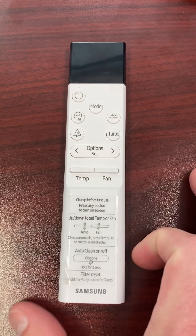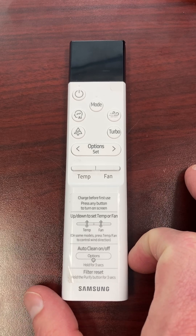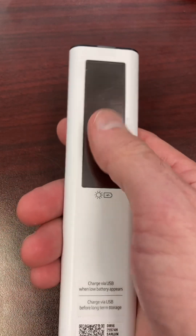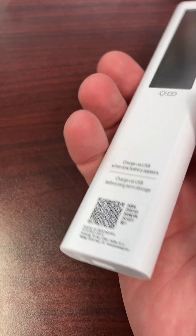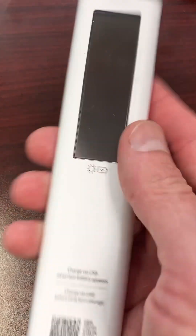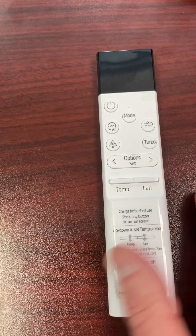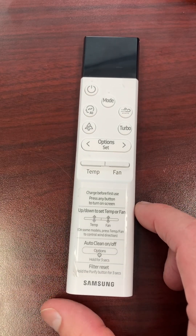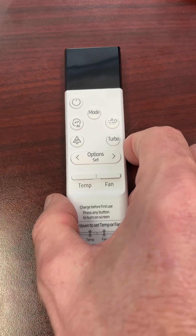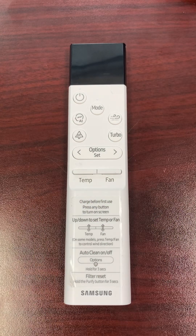I'm going to show you guys how to do that on this new controller that just came out for 2025, which will be standard with the newer R32 units. Key thing is this controller does not have batteries that you take out or change — it's solar powered, so it'll charge itself. You can turn it on its back and it'll charge within a room just from the room light. Alternatively, there is a USB-C port on the bottom that you can use to charge it as well.